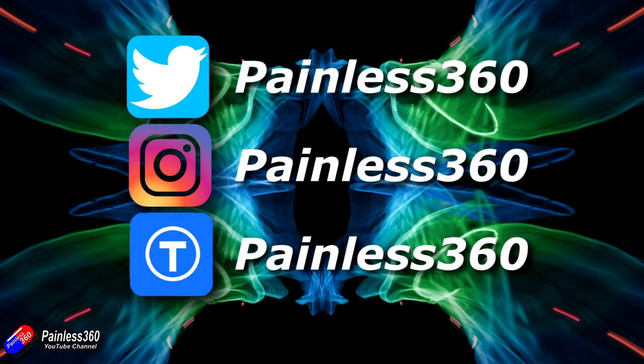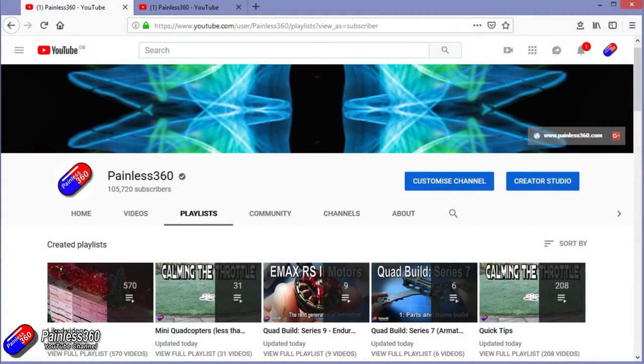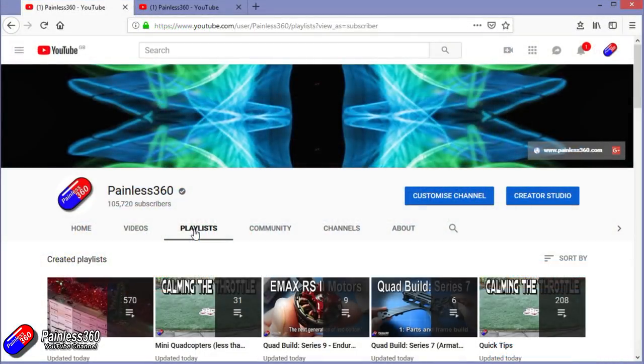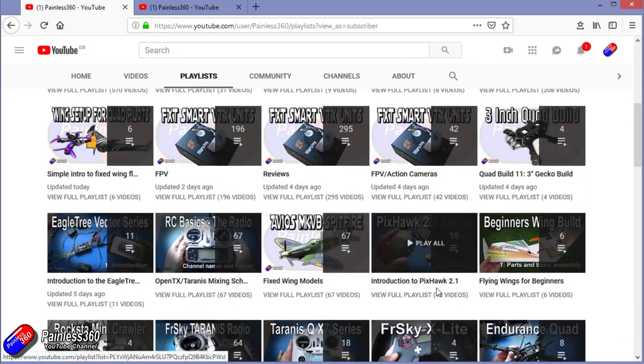Thanks for watching right to the very end. You can find me in all the usual places on social media. If you like the video, hit the subscribe button and the bell notification icon. If you really like what I'm doing, you can become one of my Patreons for direct support, giveaways, and regular updates. If you're looking for particular content, check out the playlists — I organise all my videos into playlists so you can find everything easily.